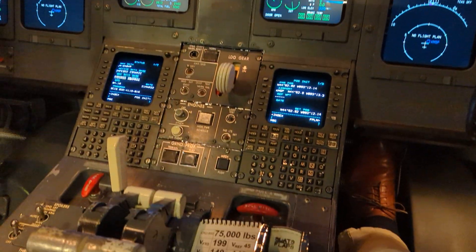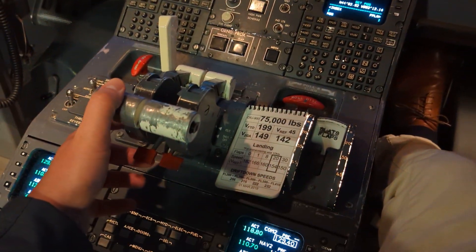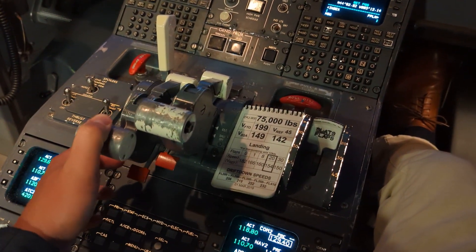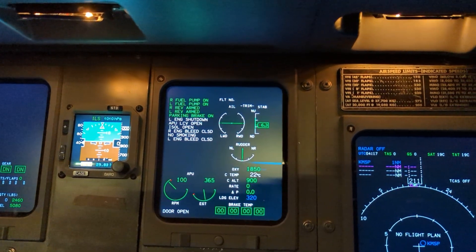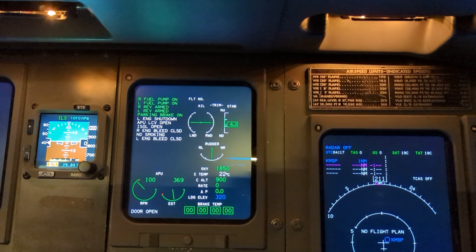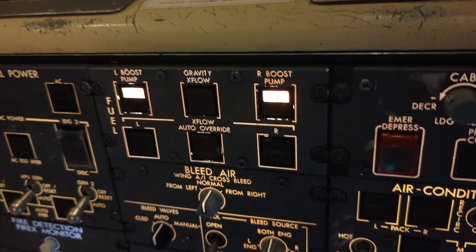Because it's the first flight of day, the first thing we're going to do is take the power lever and bring it to the shutoff position. We're going to look at ED2 and wait for the left and right fuel boost pump, or fuel pump advisory messages to post. We'll also see our switch lights illuminate.